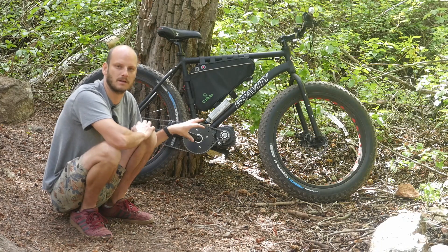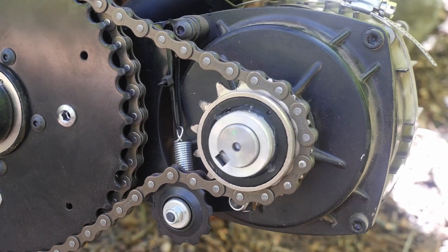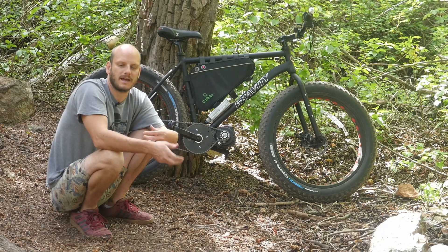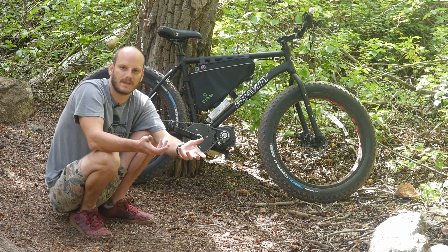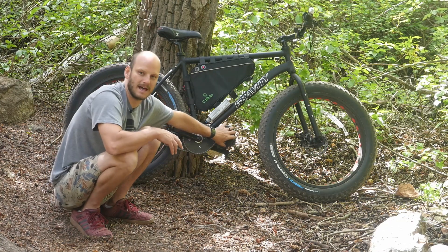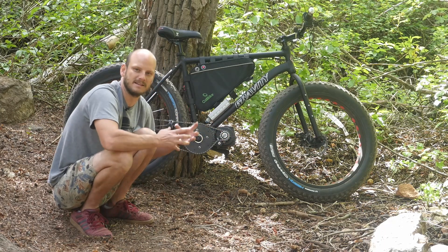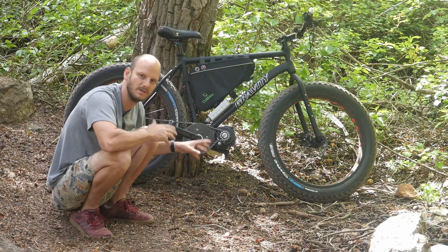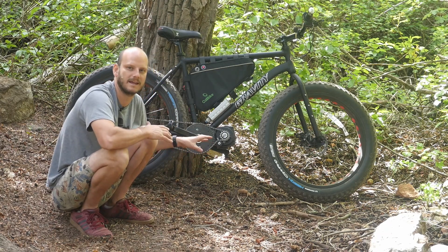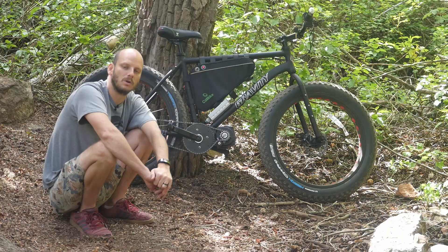For the motor I decided to go with the Cyclone 3000 watt mid-drive motor, because this puts out a lot of power. It can recreate having a gas-powered motor better than a Bafang or something like that — it just has a lot more power capability. It's a bigger motor, bigger magnets, everything on it is bigger and beefier, so you can put tons of power to this thing and it can handle it. The controller is the stock 40 amp controller that comes with the kit.